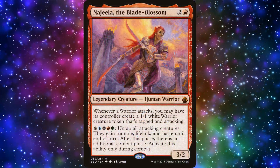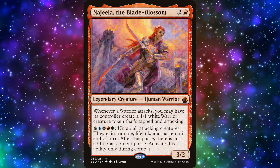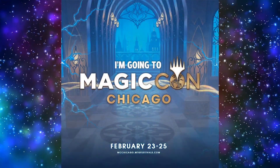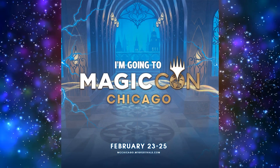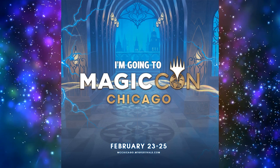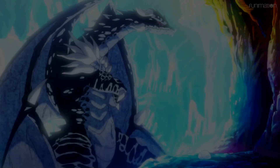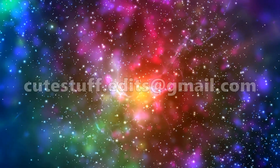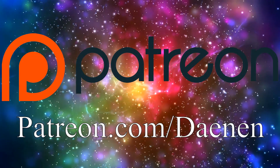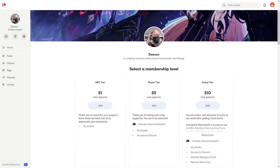Do you have a Najeela deck? I took mine apart to help build a couple of decks for my wife, and because I didn't really have anyone to play against, but I may put it back together for Chicago. I've been invited to MagicCon Chicago and hope to be going there, barring emergency. Leave a comment below if you're planning on going, or let me know what you think of Najeela as a commander. Thanks for tuning in. If you'd like to hire her to edit your own videos, she can be reached at cutestuff.edits@gmail.com, link is down below. If you're looking for ways to support the channel directly, you can head on over to patreon.com/daenen. For only $25, you too can have a commander video built at your request.